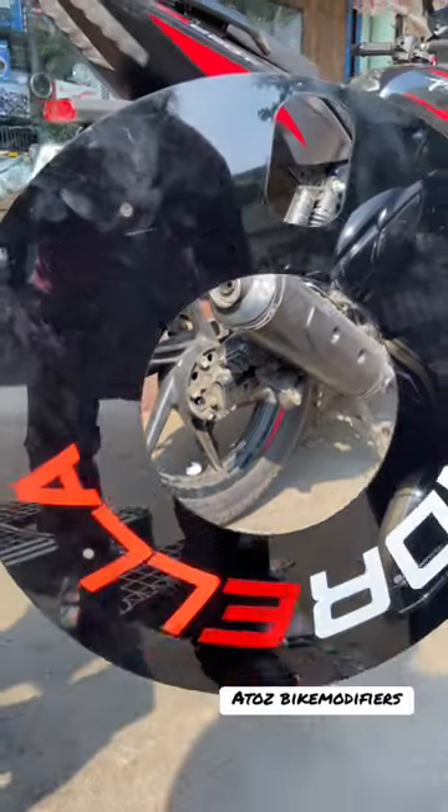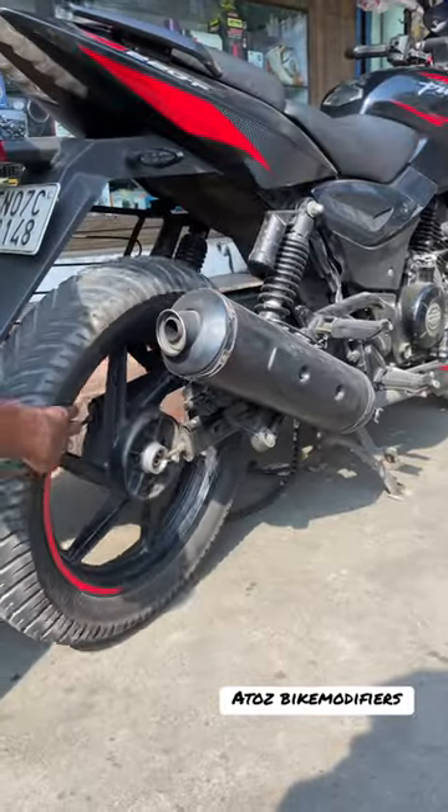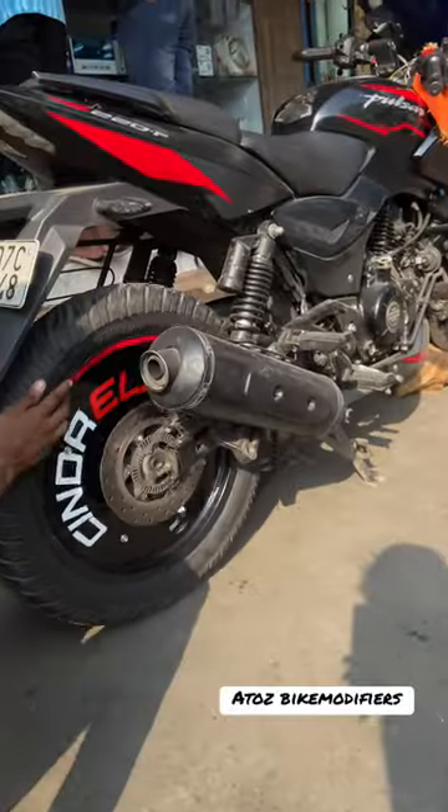Hello guys, welcome back to my YouTube channel. Today we have fixed Pro Disc to Pulsar 220 bike. For fixing Pro Disc, we have to remove the wheels. After removing the wheels, you have to remove the disc pads.